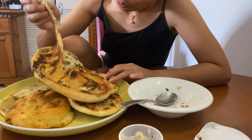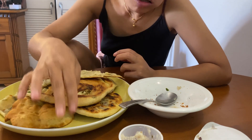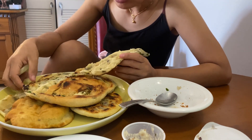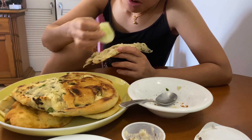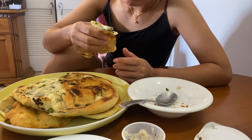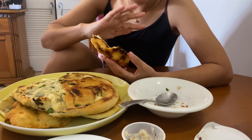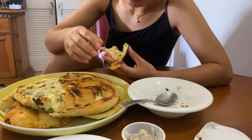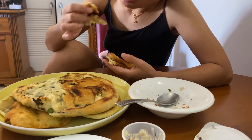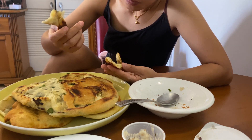Wow! This looks weird but this is good. I love aloo palata — I love aloo palata, it's my favorite. But if I know how to make it I will make it every day. I don't know how to make it, so this is how I made it. I tried my best but it's okay — I love it.